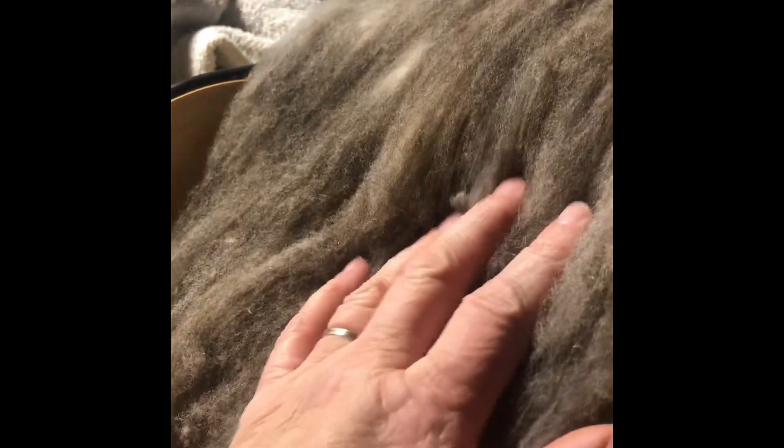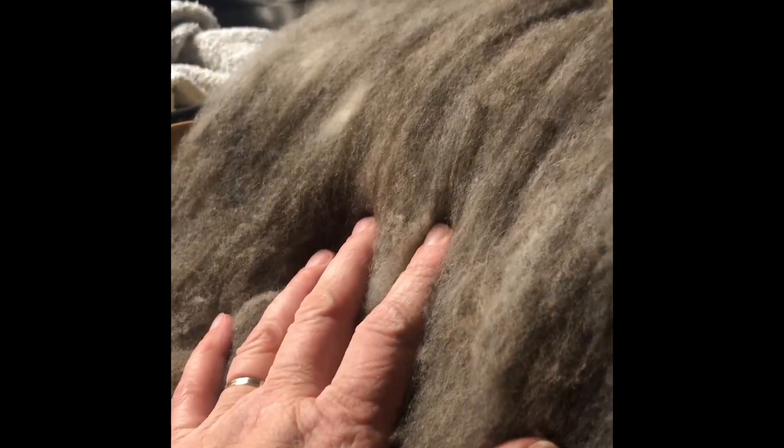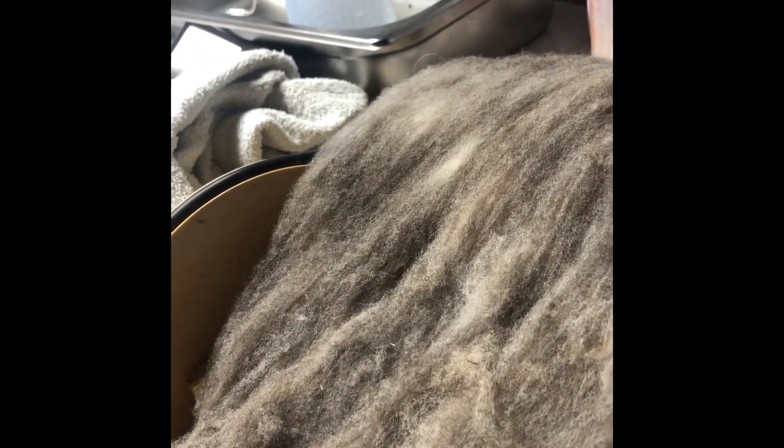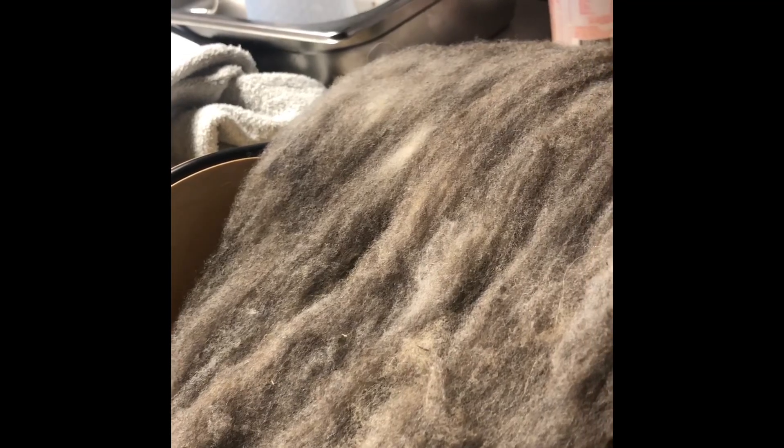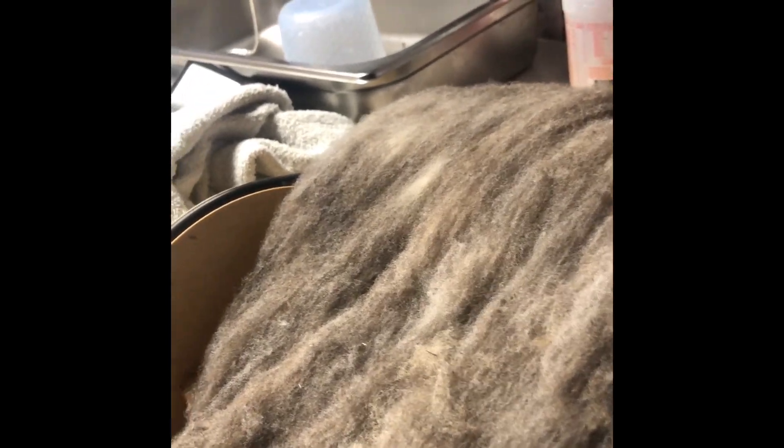I'm really excited to do some blending with the black Babydoll hair and mohair on the carder, and try to create some beautiful art yarn and some tweed. I want to do some tweeded yarn — that's been a goal of mine to crochet tweed yarn.